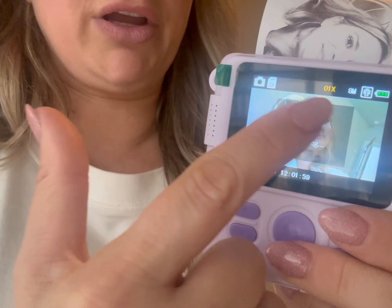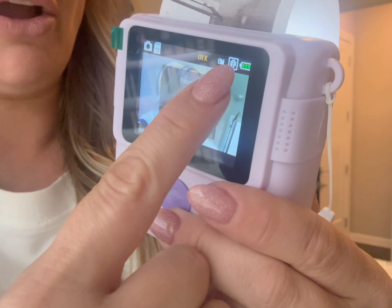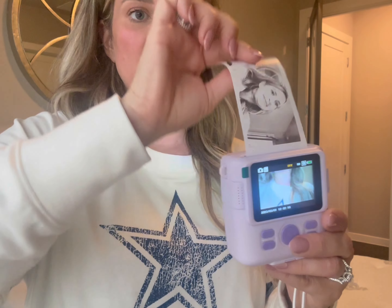It will immediately print because you have that printing setting on. You need to make sure that the little printing icon is showing — that means it instantly prints. If you don't want it to instantly print, you can turn that off and pick later which pictures you want to print.